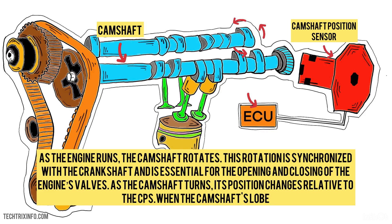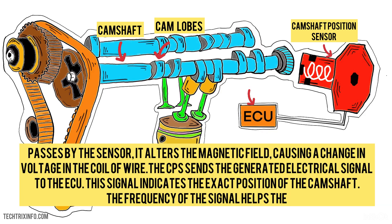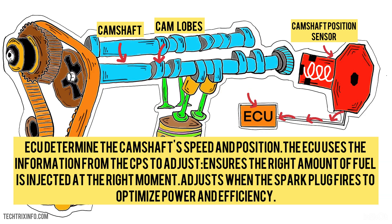As the engine runs, the camshaft rotates. This rotation is synchronized with the crankshaft and is essential for the opening and closing of the engine's valves. As the camshaft turns, its position changes relative to the CPS. When the camshaft's lobe passes by the sensor, it alters the magnetic field, causing a change in voltage in the coil of wire. The CPS sends the generated electrical signal to the ECU, which indicates the exact position of the camshaft. The frequency of the signal helps the ECU determine the camshaft's speed and position.